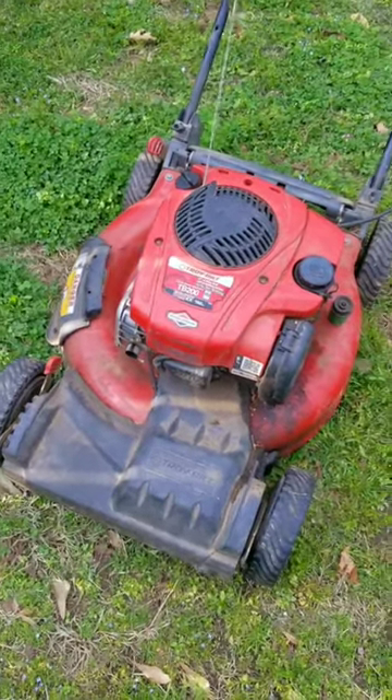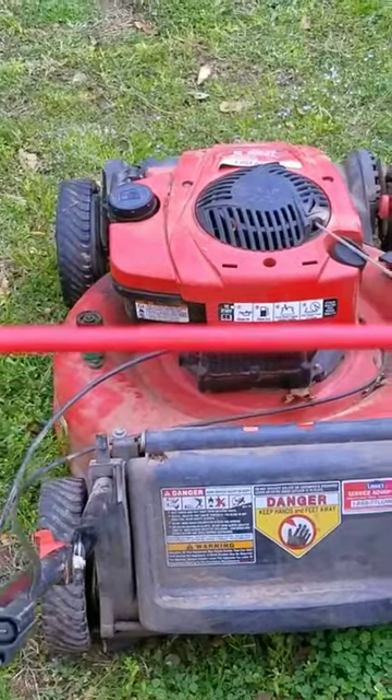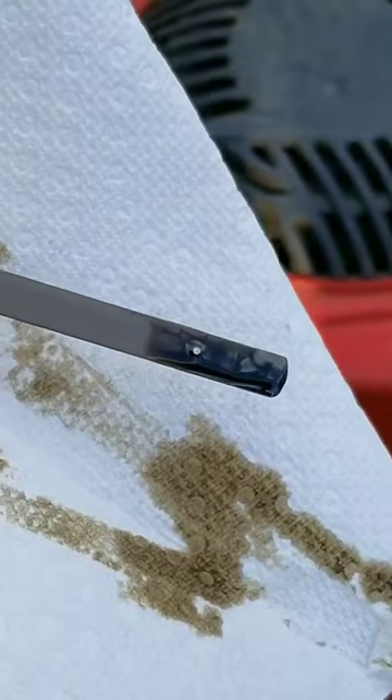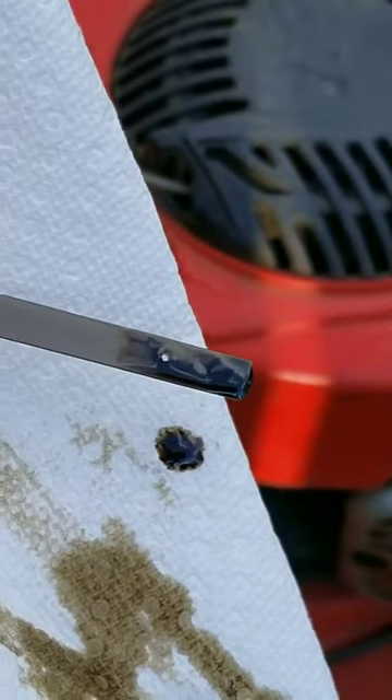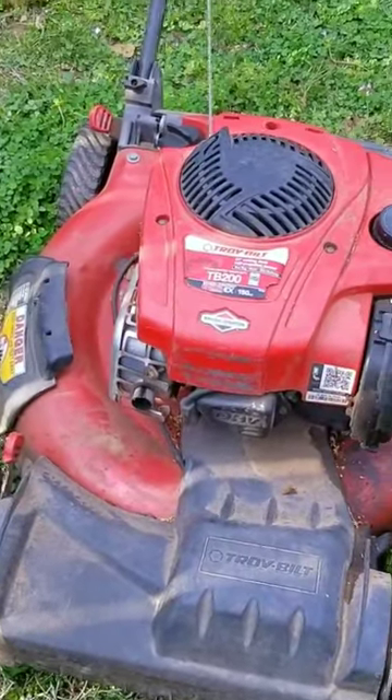Not a bad looking mower, and the best part is that the cause for the leak is more than likely something very simple — too much oil in the engine. If there's too much oil in the engine, it'll make its way through the emissions breather hose and push oil vapor into the air filter, causing it to collect and drip out the cover.